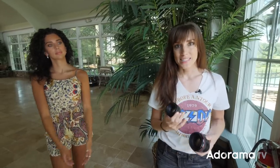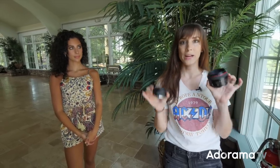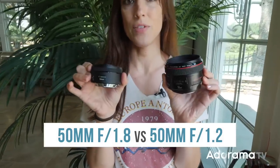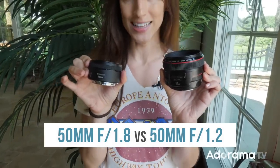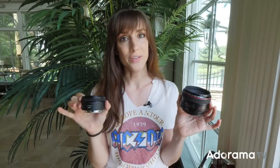This is Vanessa Joy here with AdoramaTV. We have lots of photo education so make sure you subscribe and ring the bell. Today we are comparing the Canon 50mm 1.2 and the Canon 50mm 1.8 lenses. They're a pretty huge difference in price, but are they a huge difference in quality? That's what we'll find out.